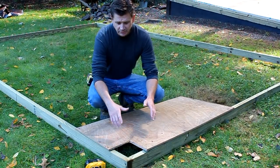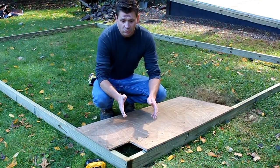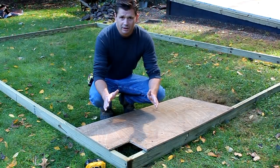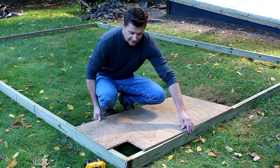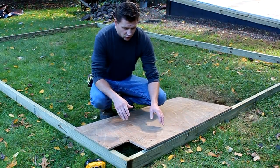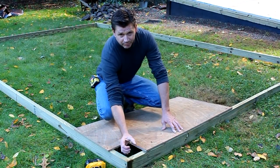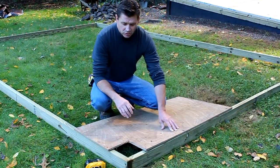I've adjusted my frame until the measurements are the same corner to corner and the frame is square. To keep it square while I'm working on it, I'm going to attach a piece of half-inch plywood to each corner — and I've cut a hole because this is where the post is going to come through.